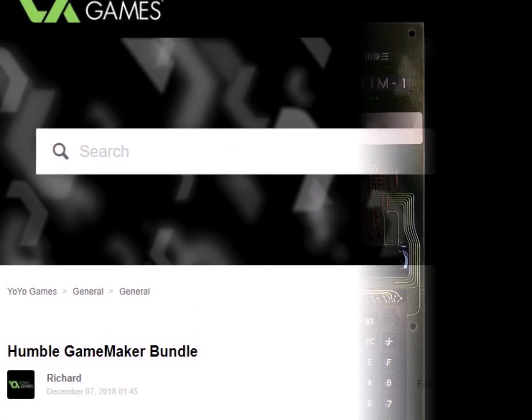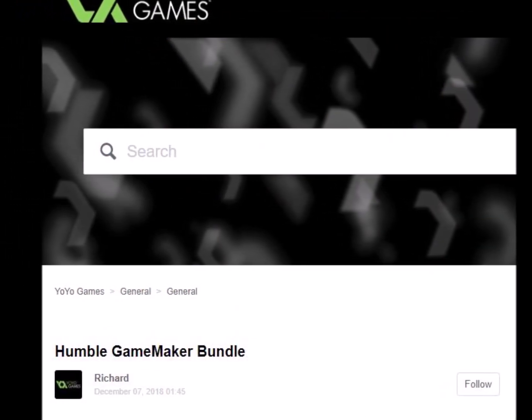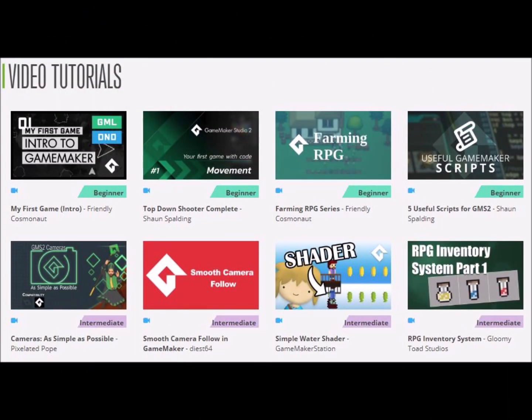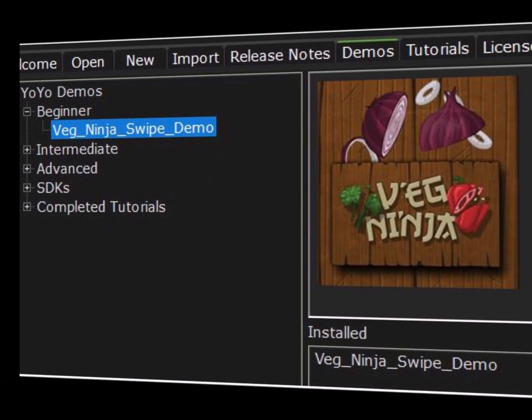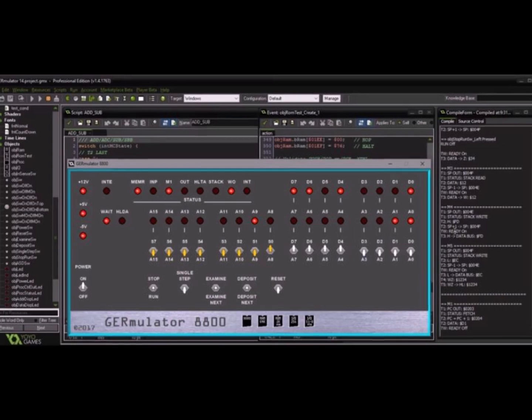While I've been waiting, I purchased GameMaker Studio 1.4 during a Humble Bundle. I've completed a few tutorials with it and realized I could finally build an Altair emulator. Check out my Part 1 video — link in the description below — for more about that.